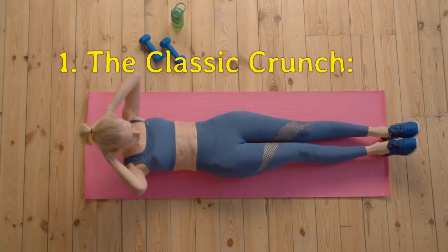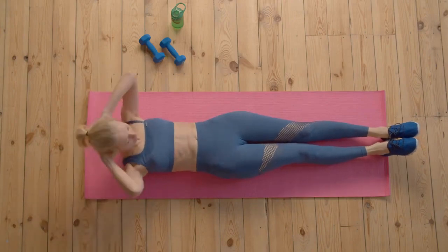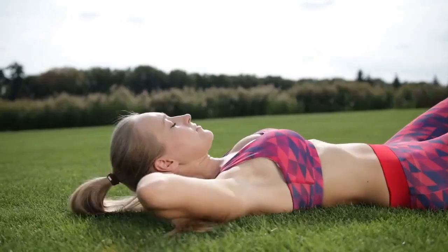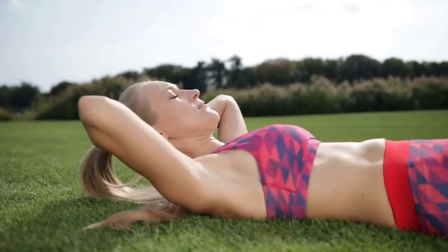The first exercise on our list is the classic crunch. This exercise is a staple for anyone looking to tone their abs. To perform the crunch, lie on your back with your knees bent and your hands behind your head.